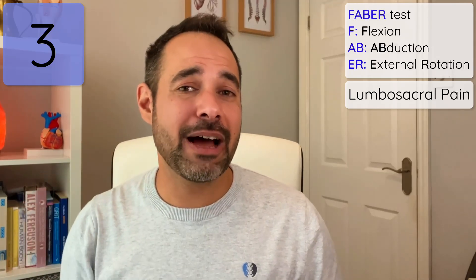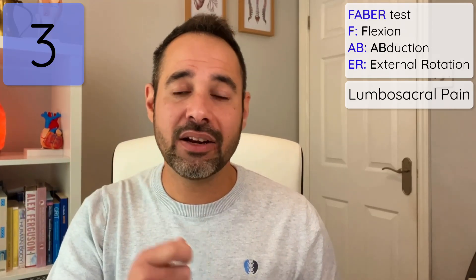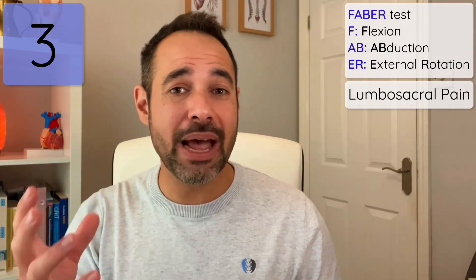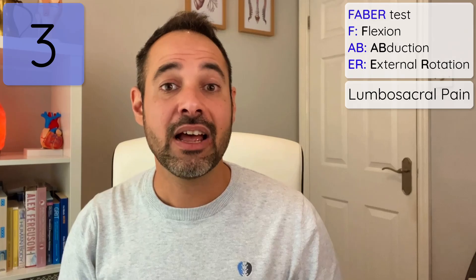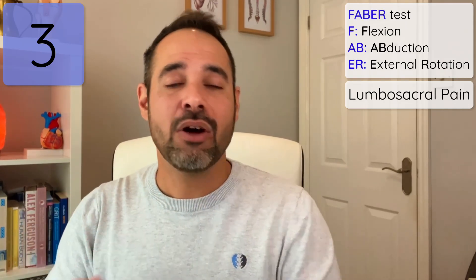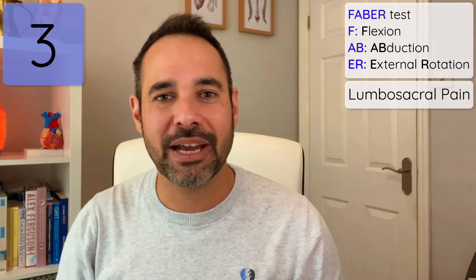The other useful thing about FABER's test is that it can provoke pain at the lumbar spine or the sacroiliac joint. If there's no pain at the hip with these tests but it does bring on pain at the lumbar spine or the SIJ, we might think a little more about those specific areas when it comes to our patient's problem.